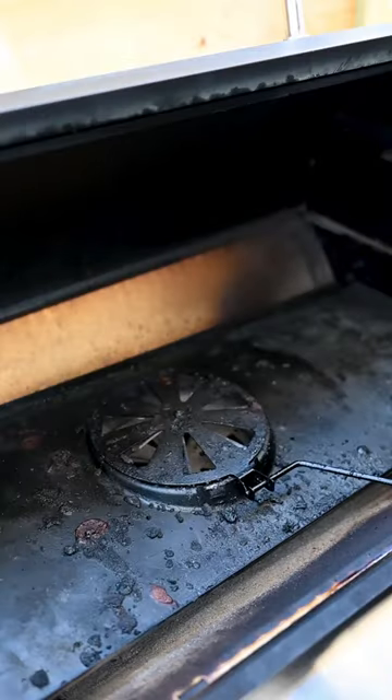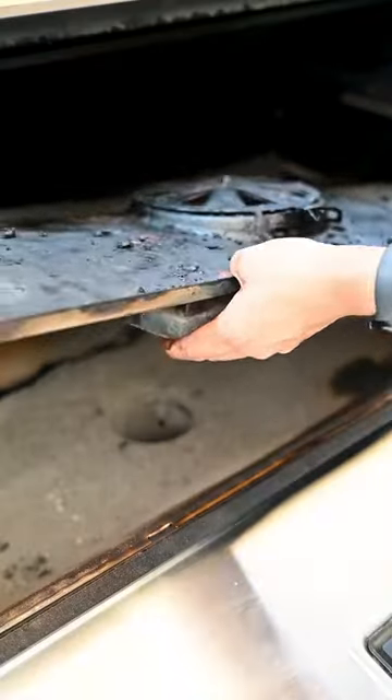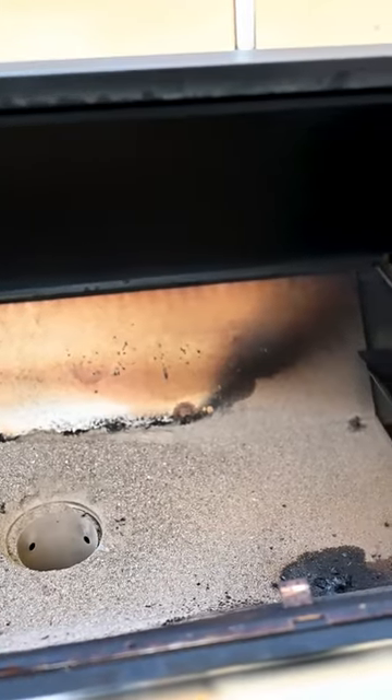To remove the heat shield, we're gonna have to pop the pin and lift the shelf up, open the sear plate, and lift the lever. This will detach the locking mechanism and allow us to remove the bar completely. There is a lot of ash in here.